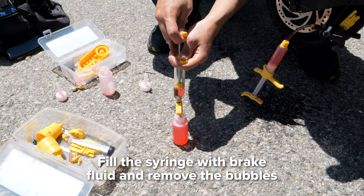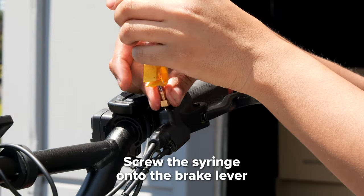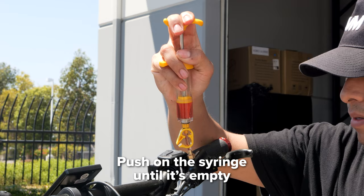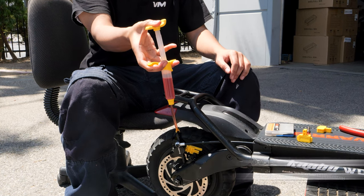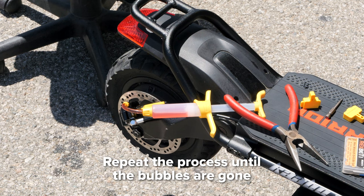Fill your syringe with brake fluid and remove the tiny bubbles by pressing on it. Now screw it onto the brake lever by hand. Push on the lever syringe until it's empty. This will cause bubbles to come out the caliper side. Then push on the caliper syringe until it's empty. Repeat this process of going back and forth between syringes until the bubbles are gone.